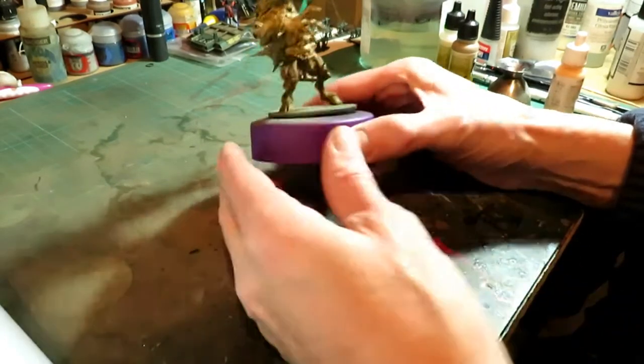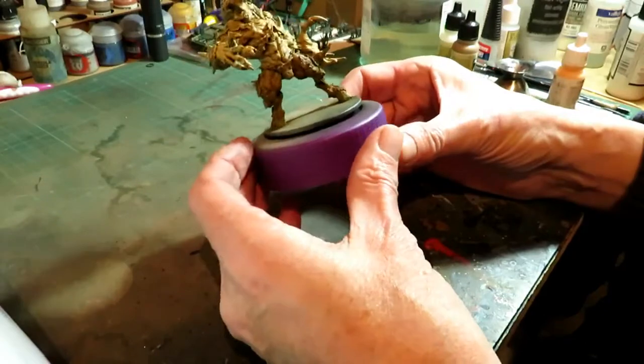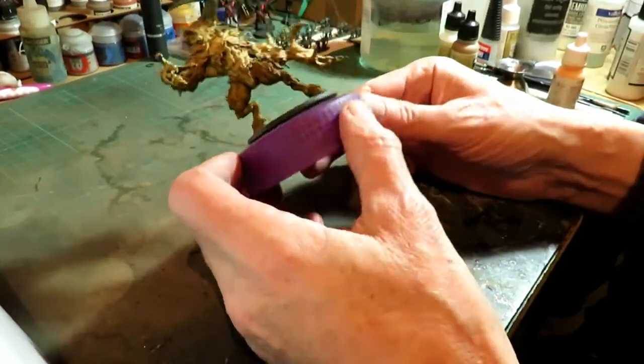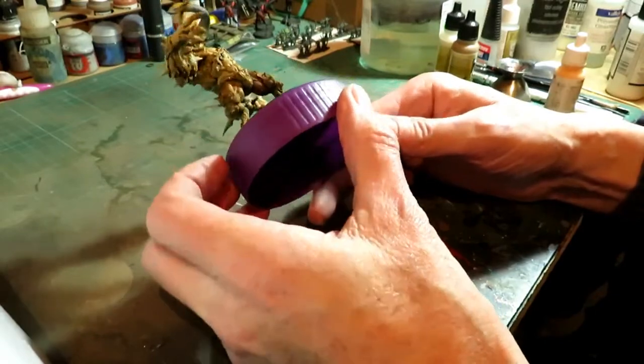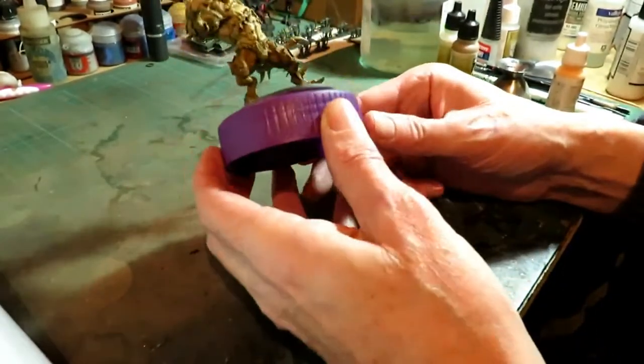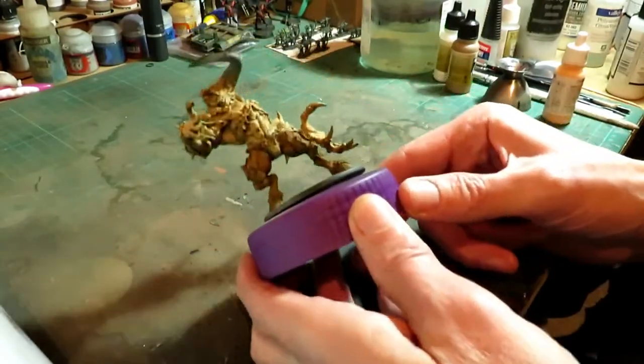We're back to the model. I did go over the legs again with the wash because I just want it a bit darker, and I just touched underneath the arm slightly — not a lot, just slightly. Nothing major.